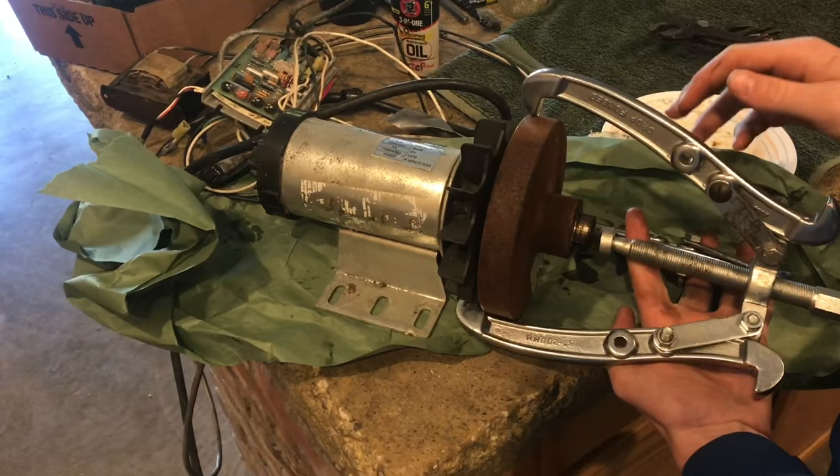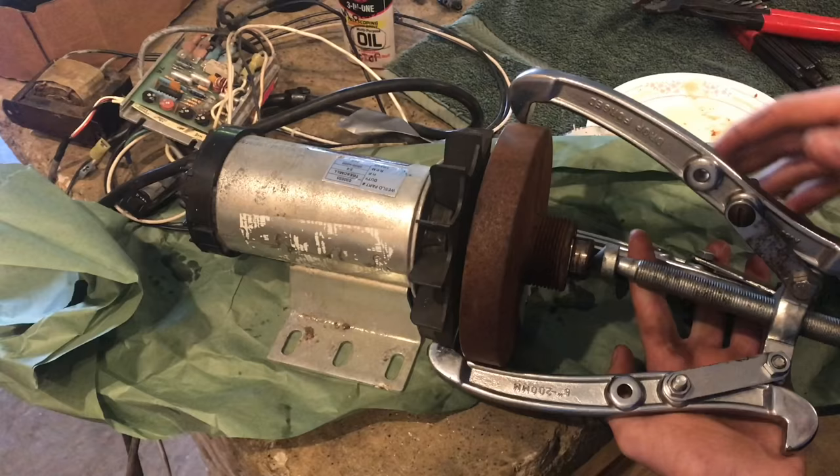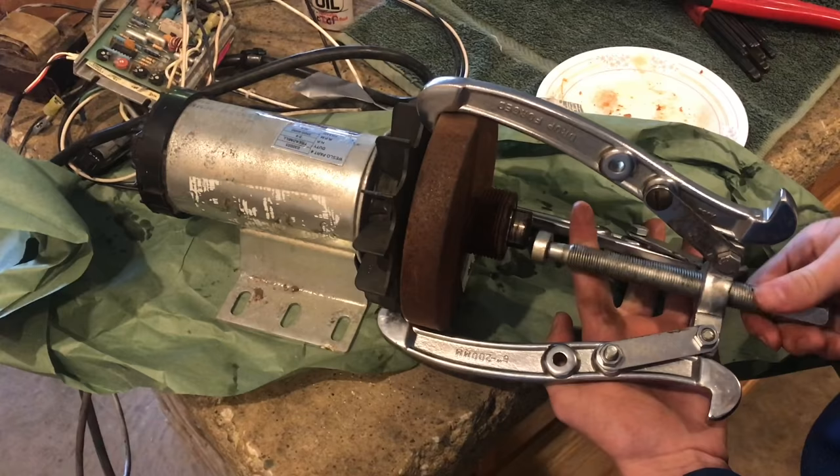On this motor here, we have a rusted pulley that's on here and we need to pull it off. So for the last hour, I've been taking some motor oil and soaking it in there, so this will be easier to pull off.